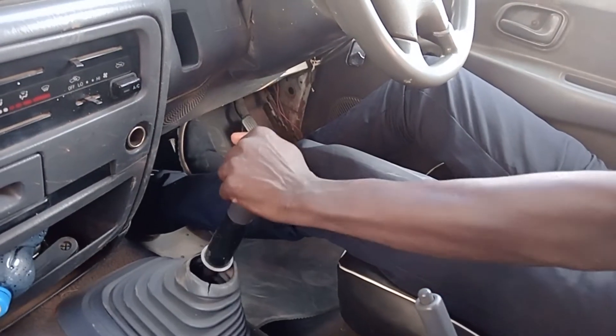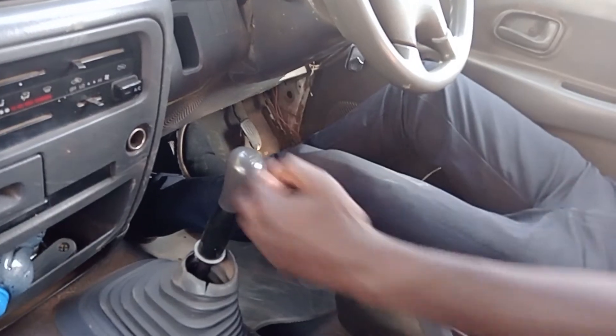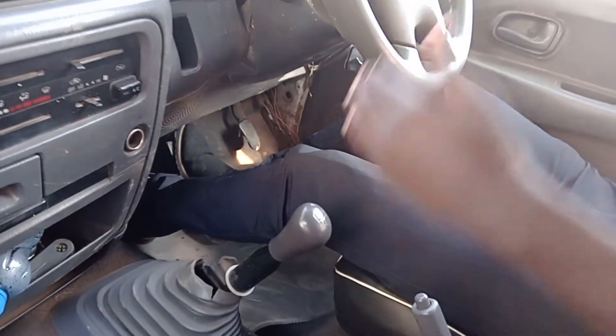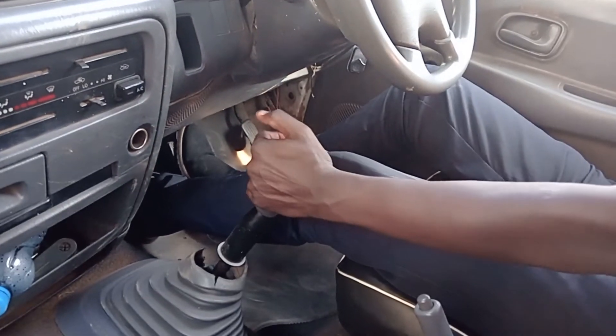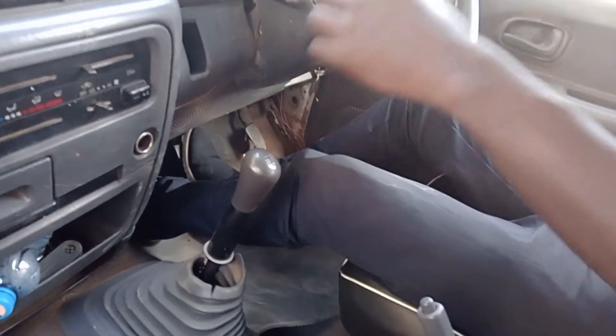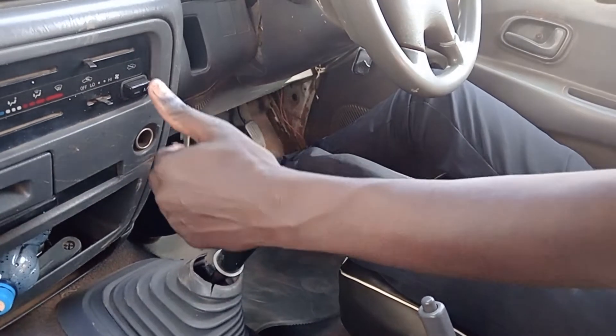For gear number three, go straight ahead diagonally. For gear number four, come straight ahead. For gear number five, bend to the right side then ahead. For reverse gear, go to neutral first, then bend to the right and go back.